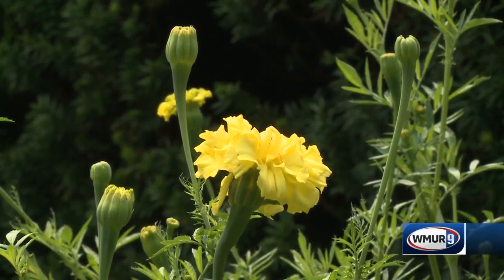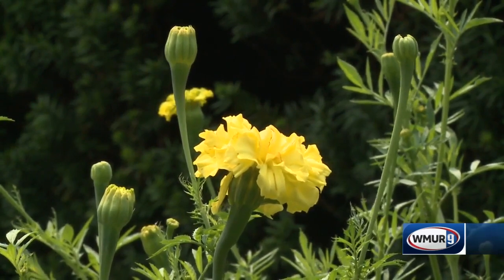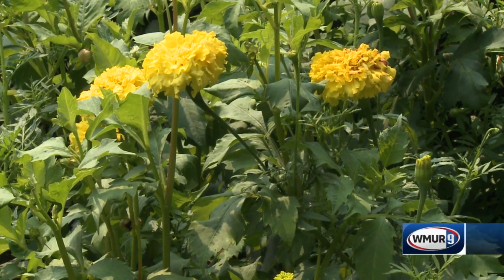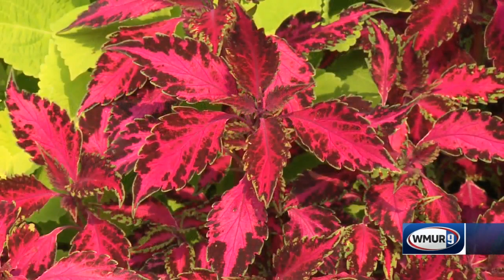Also here we have some spectacular marigolds. Can I take those and put them in my basement too? Maybe not with the marigolds — they're so easy to start from seed and so easy to find at your local garden center, so it makes sense to start those over again. But the really lovely coleus that's here makes sense to potentially dig up and keep in a sunny window, because you can take cuttings from that plant really easily and root a whole bunch of new plants for your garden next year.